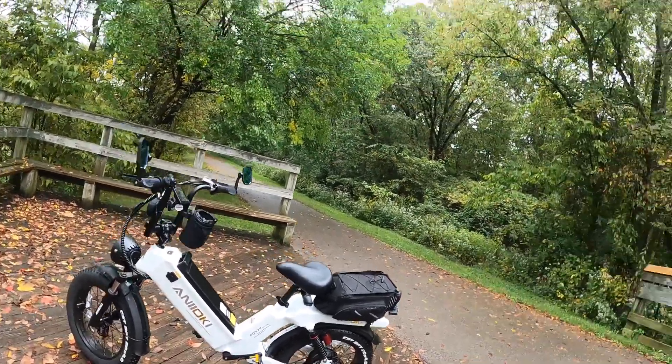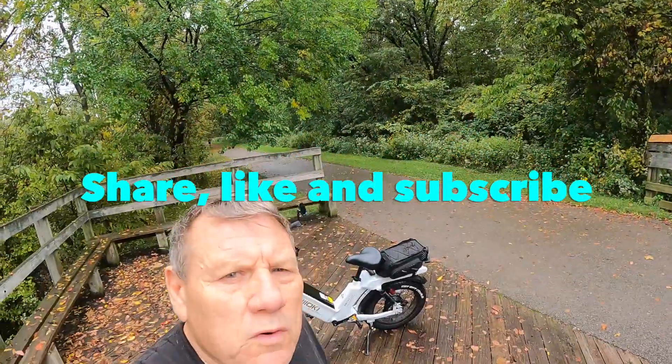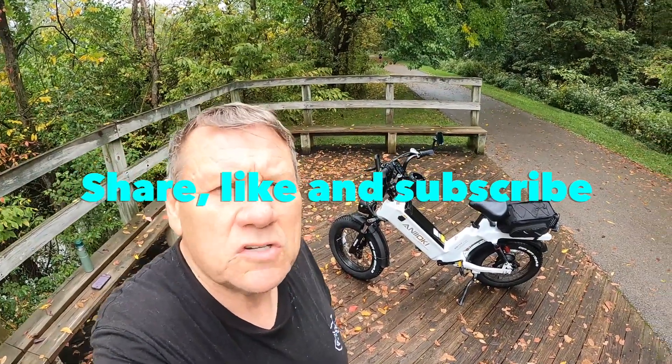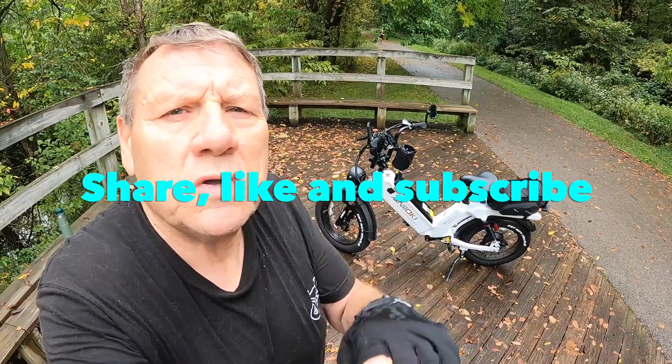I want to thank you guys for watching my videos. If you got any questions, put them down in the comment section. Share and like the video, hit that subscribe button, hit the bell notification, and I will see you guys on the next video.